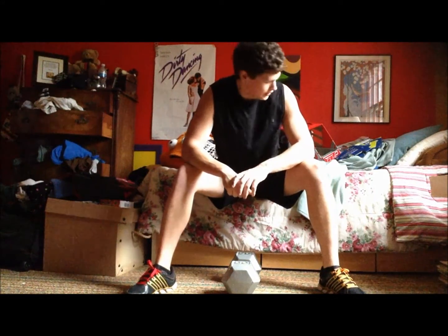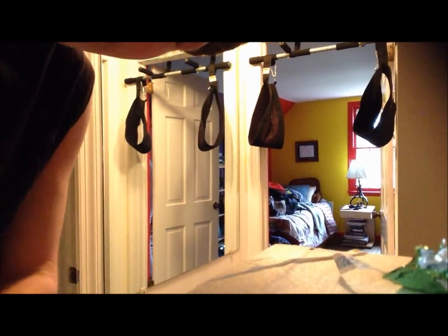So that's another exercise. There are a couple of other ones you can do. For pull-ups, I have this pull-up bar here and I'm going to try to show you the best form.